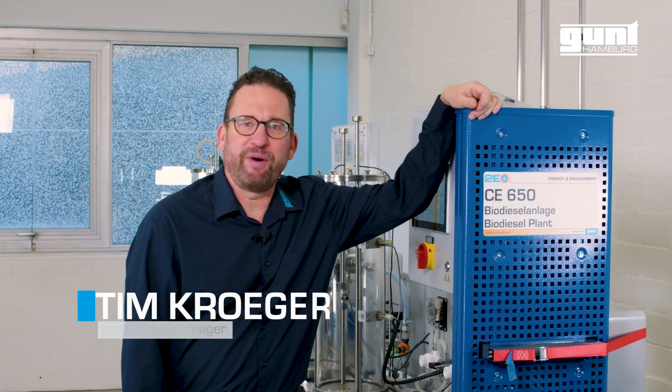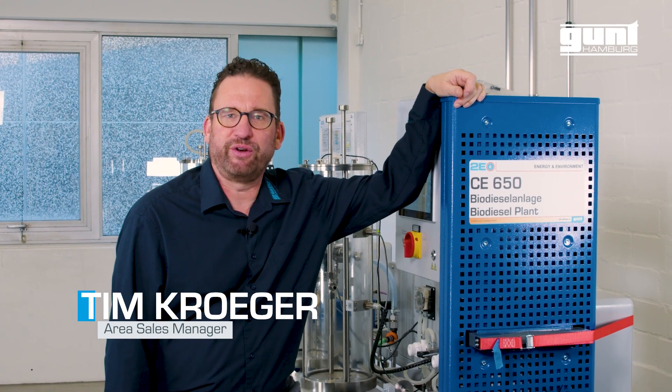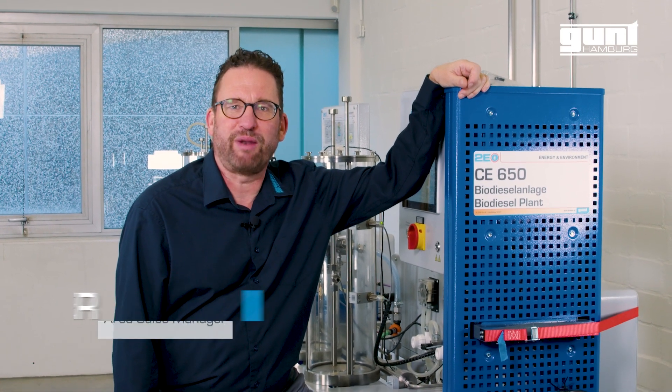Hi, my name is Tim Kroger and I'm part of the GUND sales team. Today I'm going to show you one of my favorite units, the CE 650 biodiesel plant.